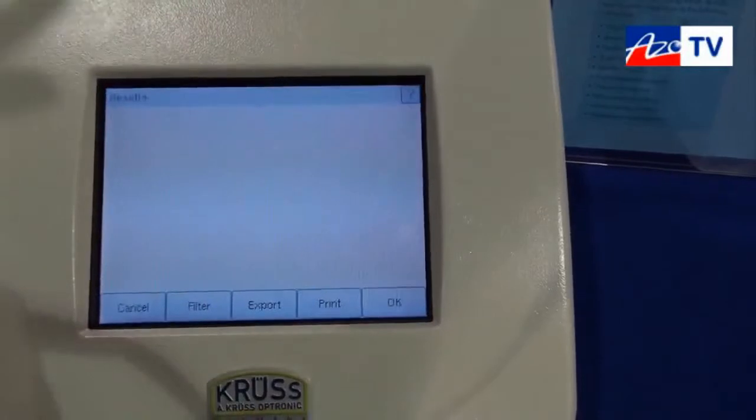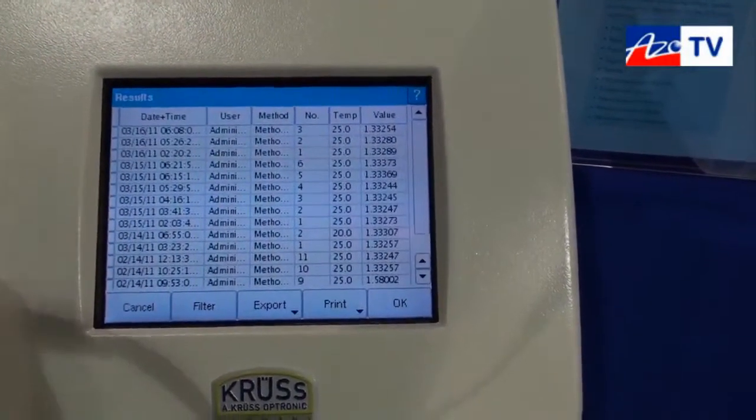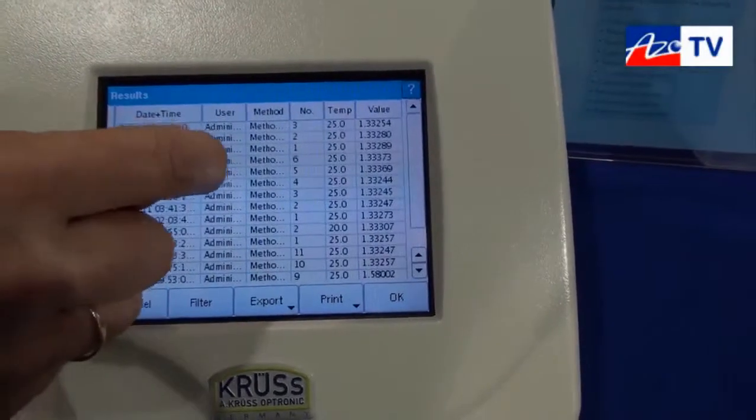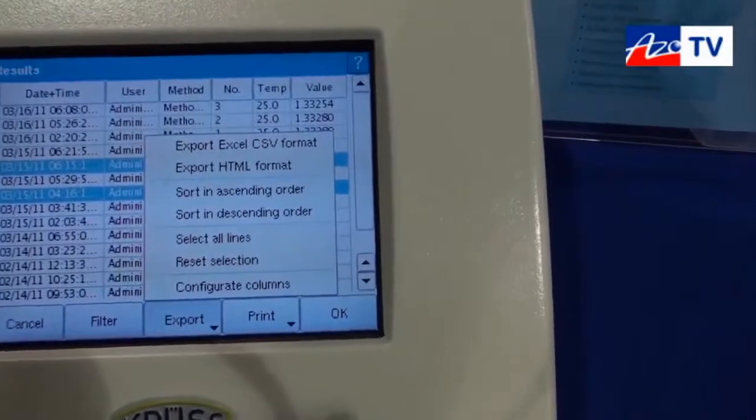We also have storage for the last 999 results. These results you can select and export as an Excel file directly to a USB stick.